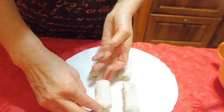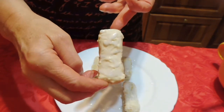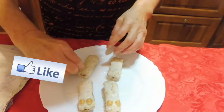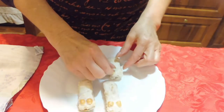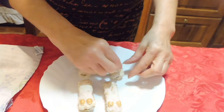Mi chiederete: ma gli altri pavesili dove sono finiti? Mentre asciugavano, se li sono mangiati e mi hanno anche detto che erano molto buoni. Ora mettiamo gli occhietti. Lo bagnate un po' nella glassa di zucchero che avevamo appena fatto. Ce n'è anche un po' nel piatto, vedete che io la prendo da di là.